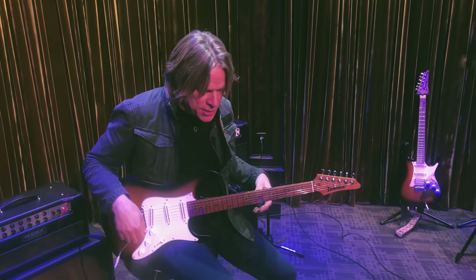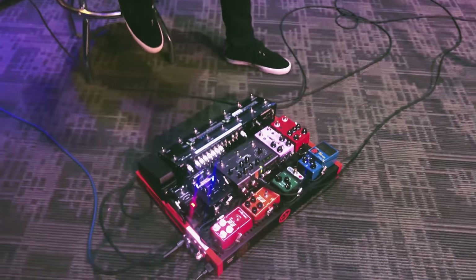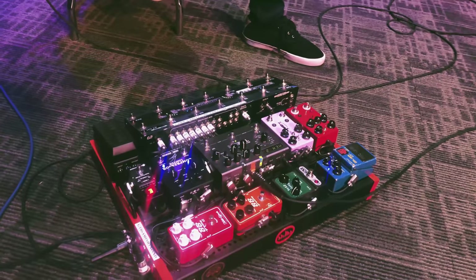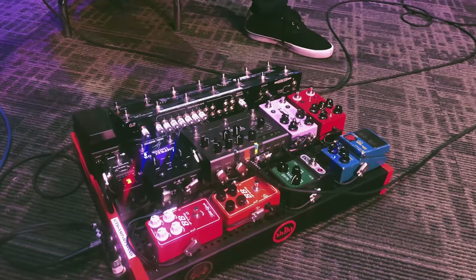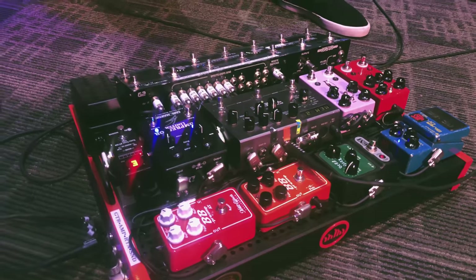The way I've been using it is I've also got my Karl Martin compressor on, so the BB pedal is actually feeding into the compressor — hitting the BB first, then into the Karl Martin compressor. And it sounds like this.